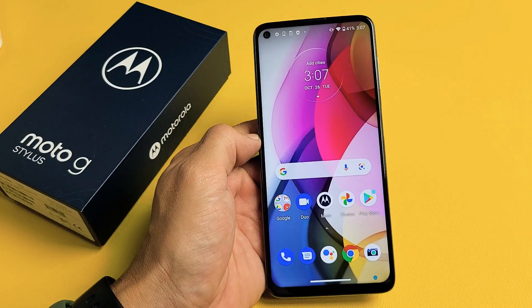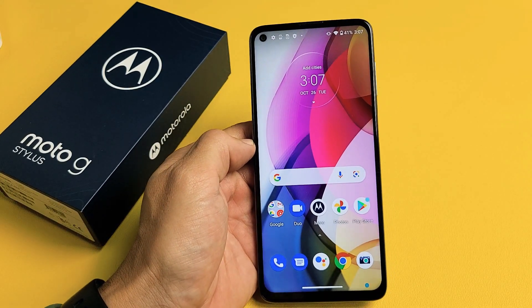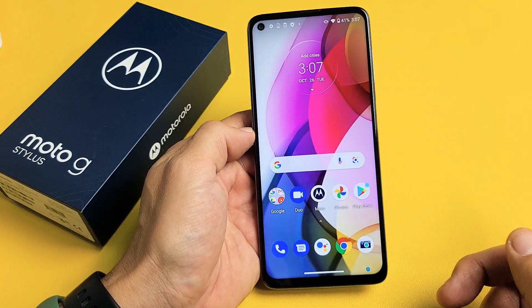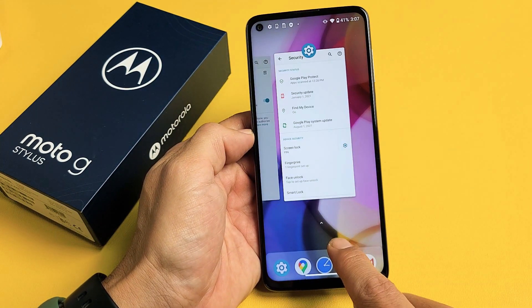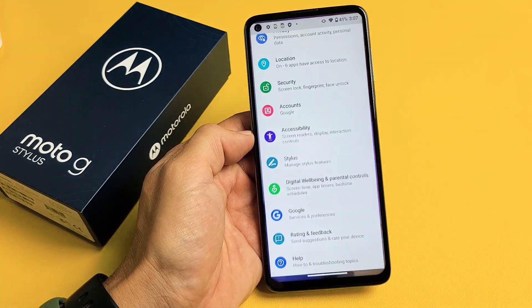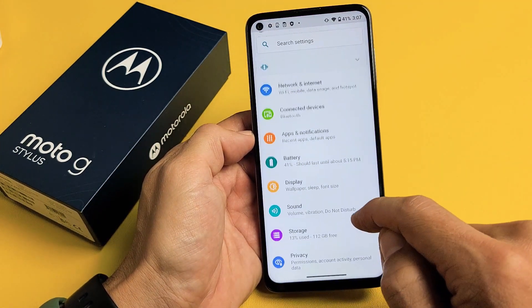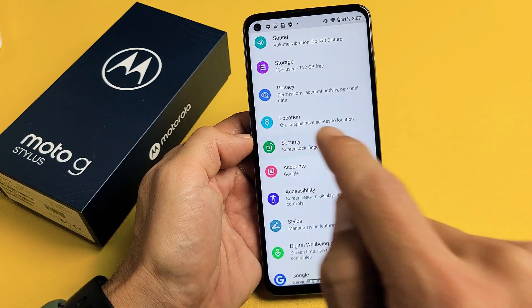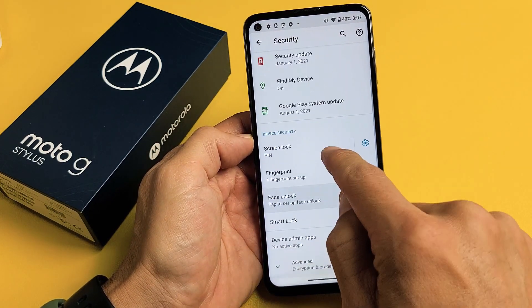Here's a Moto G Stylus. I'm going to show you how to set up a face unlock password. Very simple. First thing is go directly to your settings, and then from here you want to go ahead and go down to security, then scroll up a little bit.